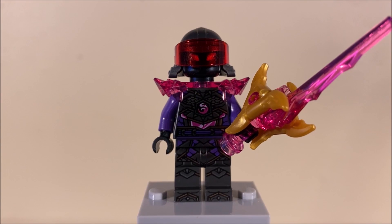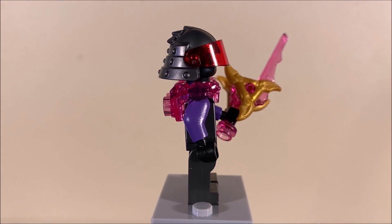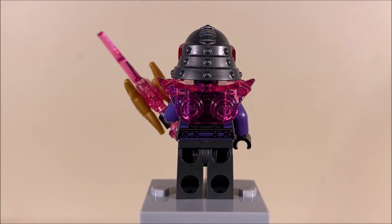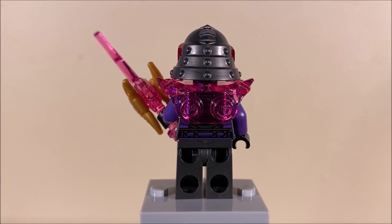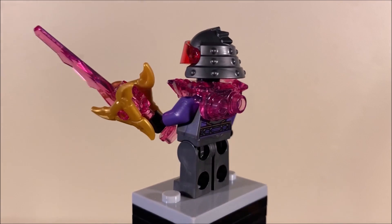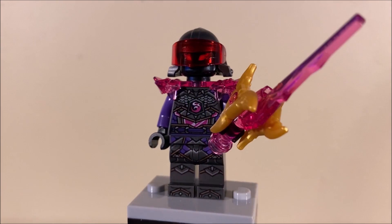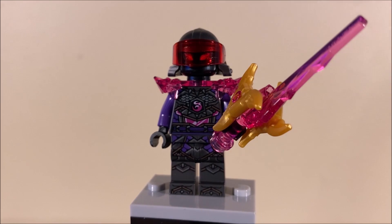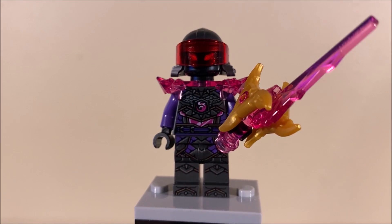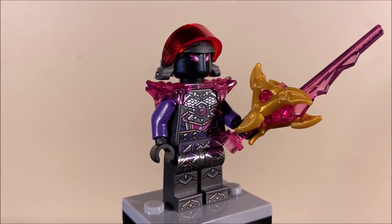Next up for bad guys, we have General Mr. F — that is the official name of this guy. And obviously, this is just Mr. E, but now he's Mr. F. Not really sure how that works; the episodes where they explain that change have not yet aired in English. But overall, I like this figure — I think he's really cool. Same torso print used on some of the other Crystal Council generals, so that's not really unique to him. But what is unique to him is that helmet with a red visor. Flip that up and you can look at his face — very, very cool, very Mr. E-esque face right there.